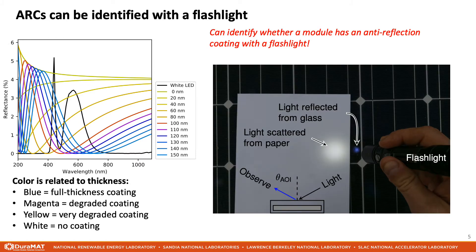This color is clearly visible by eye with a flashlight. Here, I am shining a flashlight on this module and on a white piece of paper for color reference. Notice that the reflection from this module is blue compared to the white reflection from the paper. In order to record the measurement, I took a picture with a standard DSLR camera. Anti-reflection coatings and coating degradation can be identified using just a flashlight and the human eye. This would be an excellent addition to any field inspection of PV modules.